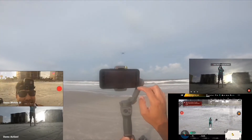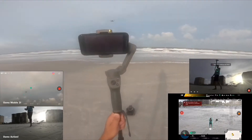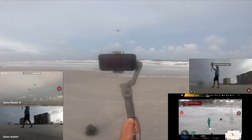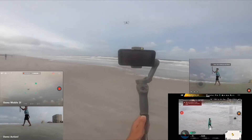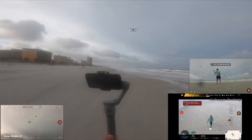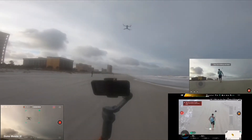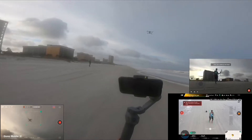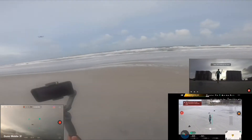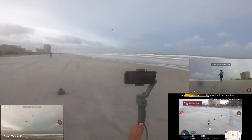This is the camera — he's tracking the Mavic right now. Look at that, oh my god, he's tracking me.